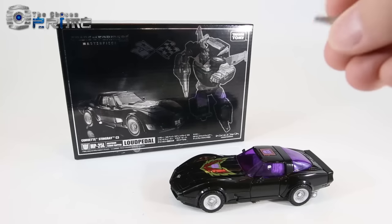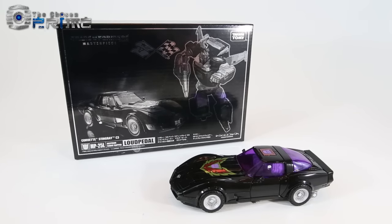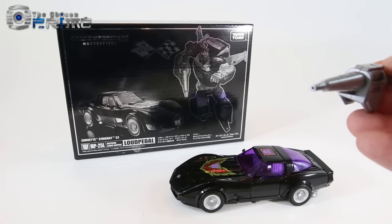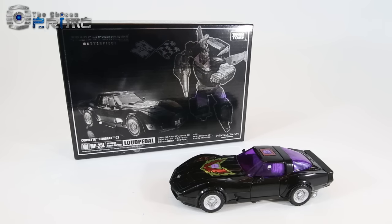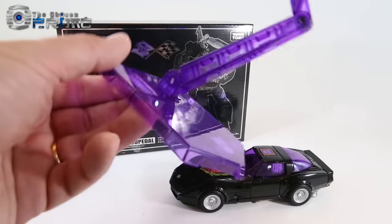He comes with a standard nose gun for flight mode, a handgun that is the G1 toy-accurate version — the same one that Road Rage has — and finally a flight stand, this time in clear purple.